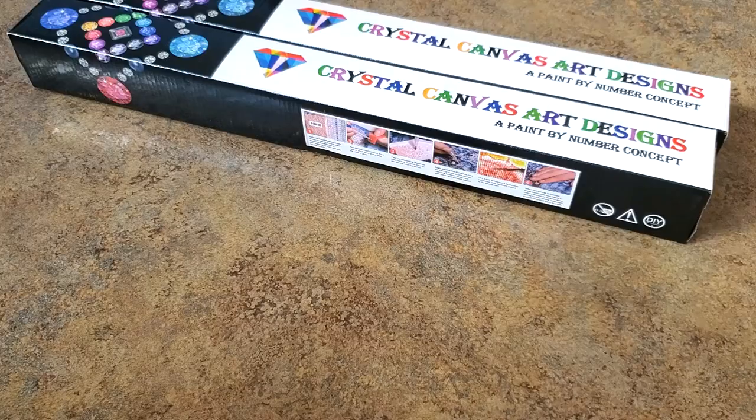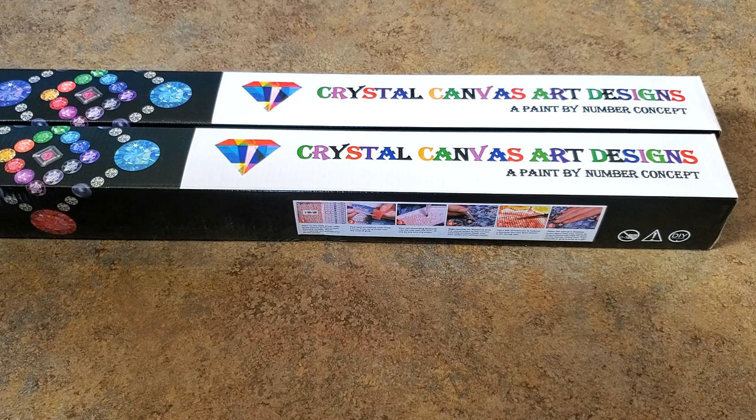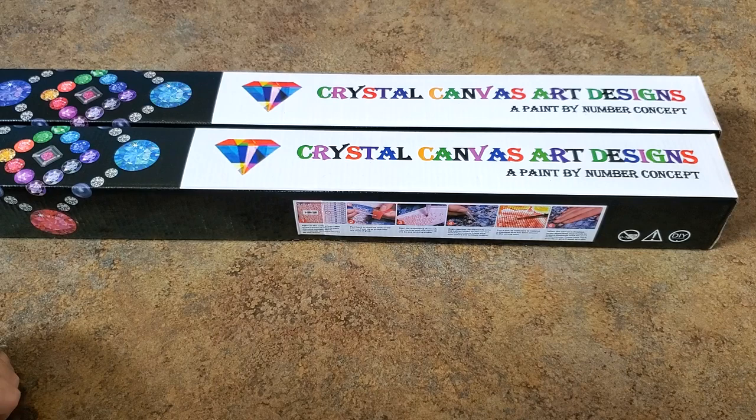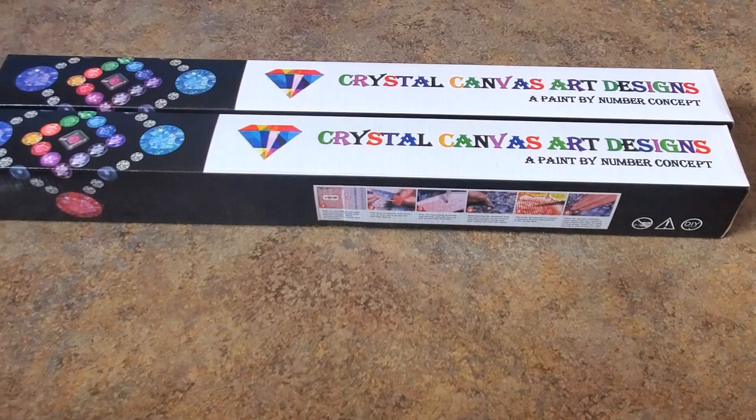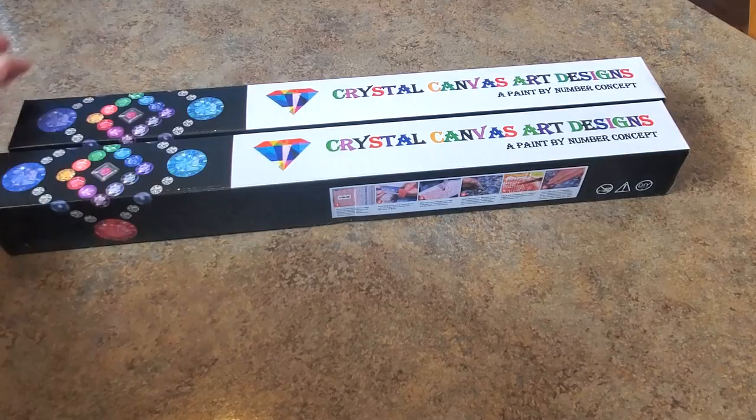Well hello everybody, it's Mindy and look what I have! I haven't purchased from Crystal Canvas Art in a little while. I'd like to thank Joe for sending me over there and showing me something I just had to have — and then of course I got something else. It's not just me that enables people! Let's show you what we got. Let's go with the enabler painting first.